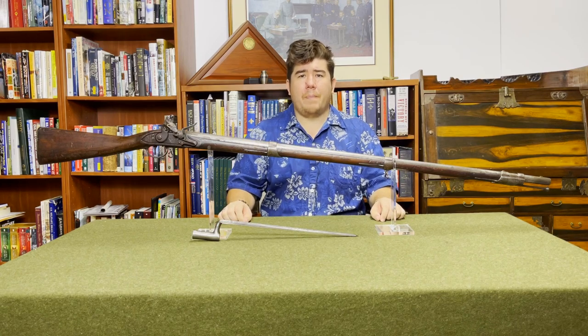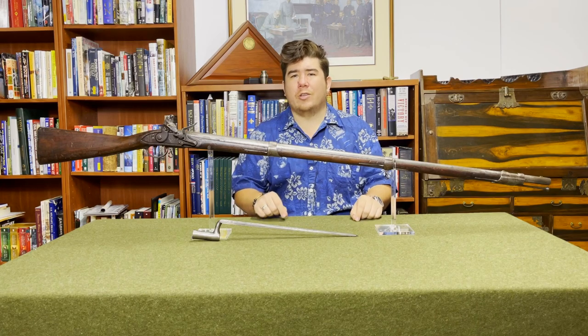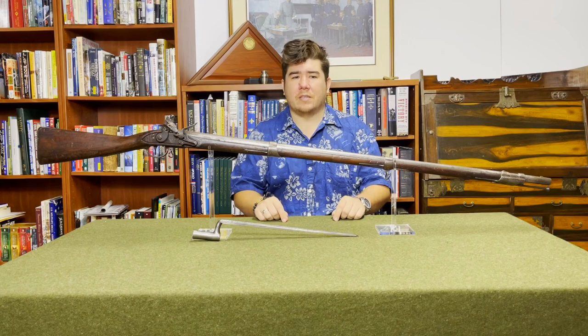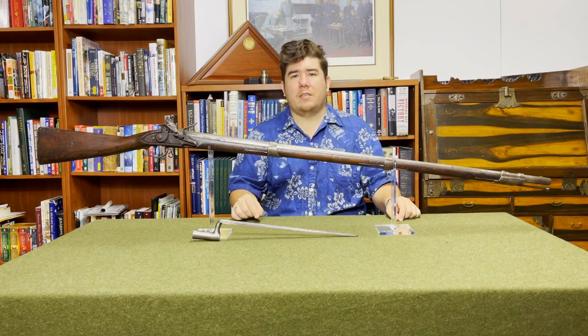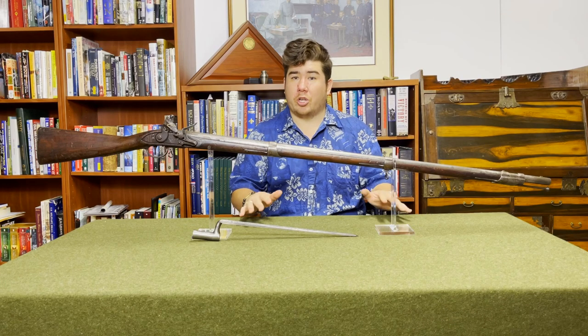A brief word: the words arsenal and armory are often used interchangeably to describe these facilities, although the words themselves have different meanings. An arsenal is traditionally a place where arms are made, and an armory is a place where they're stored. Since these facilities served both purposes, the terms were often used interchangeably.